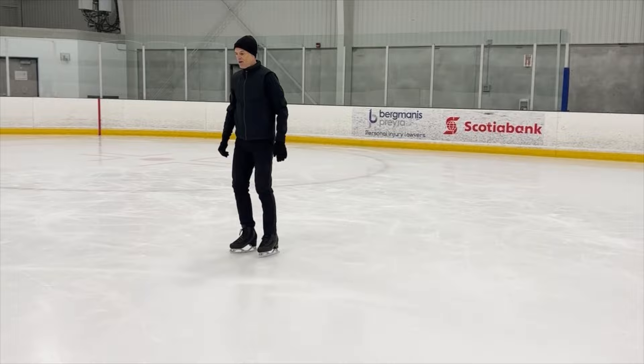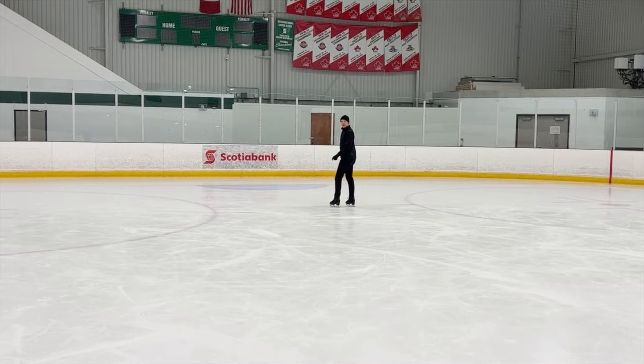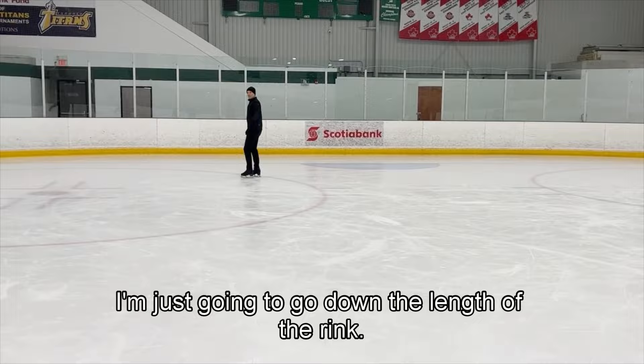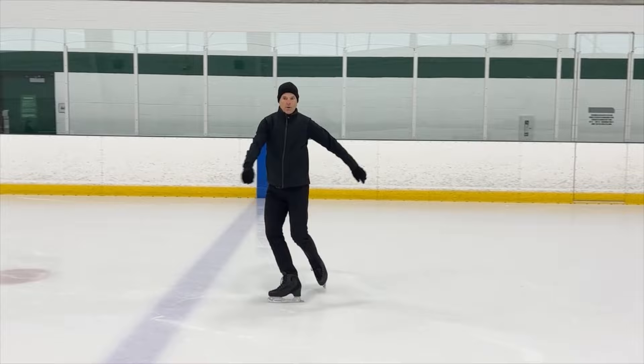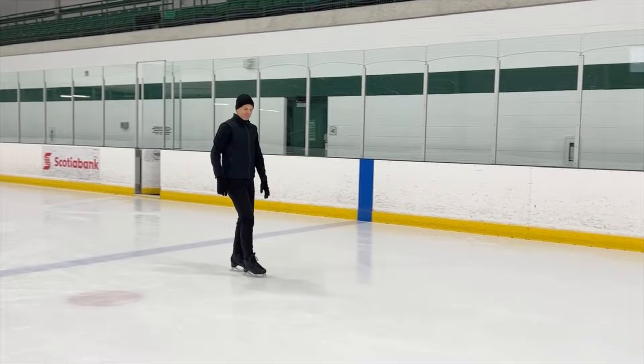I could do Choctaw back and forth a few different ways. This is the Alain Chartrand Choctaw step. I just should warm it up a little bit — you're just going to follow me down the length of the rink. That's a strenuous Choctaw. That's a lot of work.